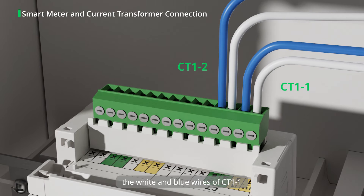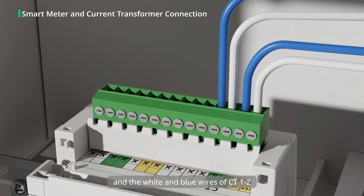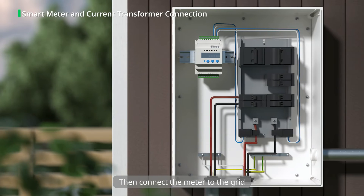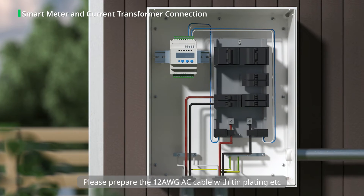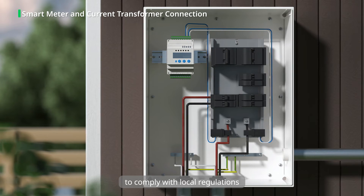Tighten the screws after inserting the CT1-1 and CT1-2 cables into the ports in turn. The white and blue wires of CT1-1 are connected to terminals 1 and 3, and the white and blue wires of CT1-2 are connected to terminals 4 and 6. Then connect the meter to the grid. Please prepare the 12 AWG AC cable with tin plating to comply with local regulations.